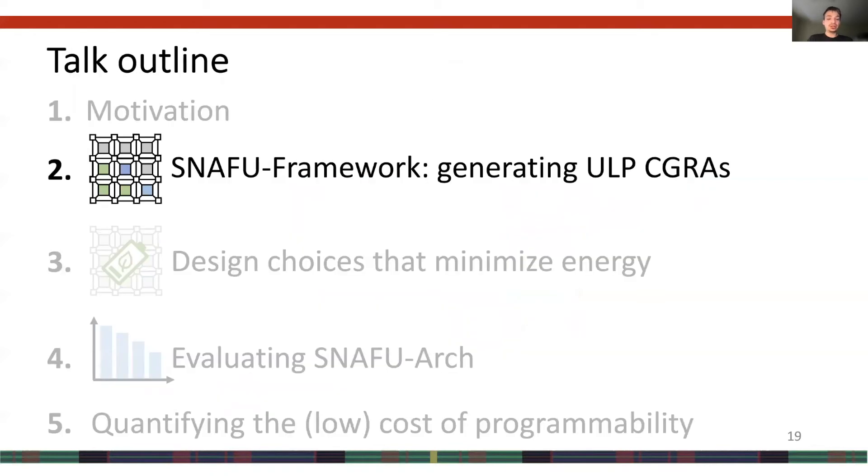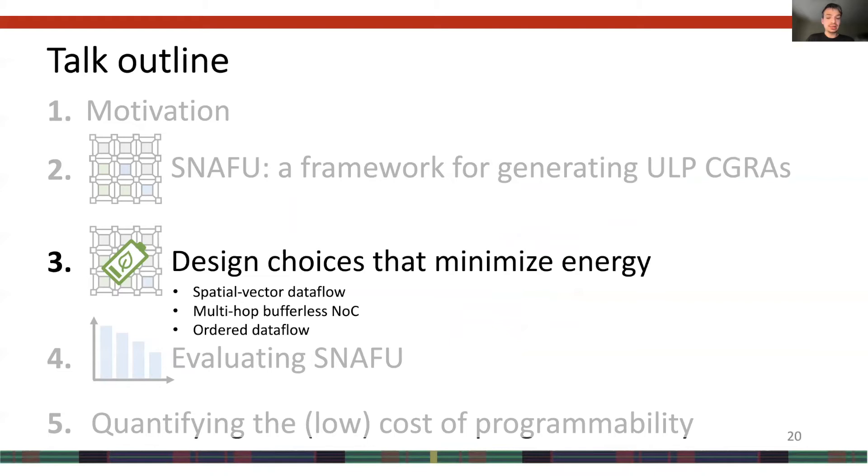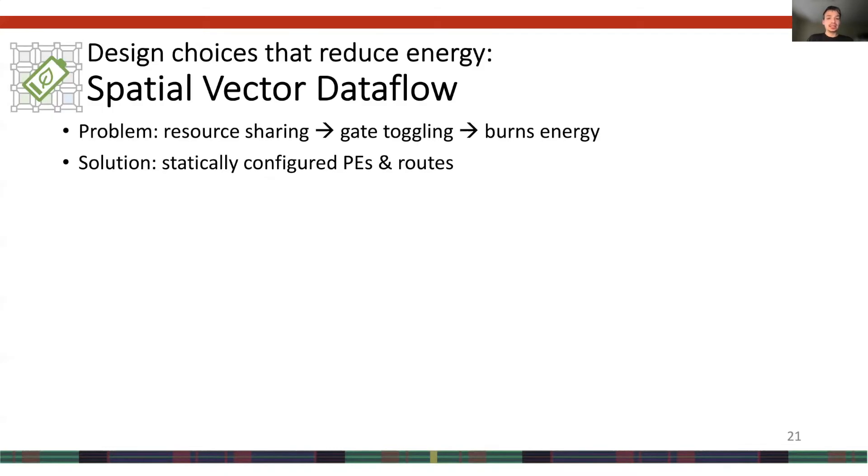Now that I've introduced SNAFU the framework, let's discuss three design choices we made to reduce energy. The first is SNAFU's implementation of spatial vector dataflow; the second is SNAFU's multi-hop bufferless NOC; and the third is our decision to implement order dataflow execution. SNAFU implements spatial vector dataflow execution, which solves an issue we observed when taping out the prior state-of-the-art design MANIC — resources like adders and multipliers were being shared among different operations, leading to increased gate toggling and significant dynamic energy burn.